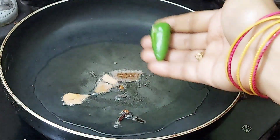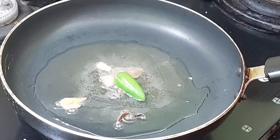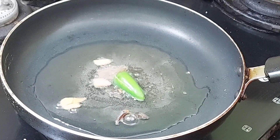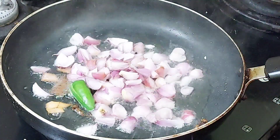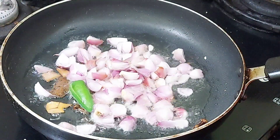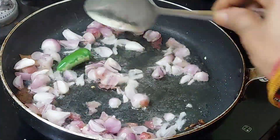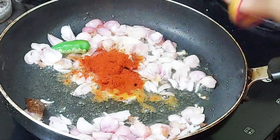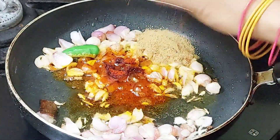You can add a small amount of oil — about 1 to 2 grams of oil. 1 pan.